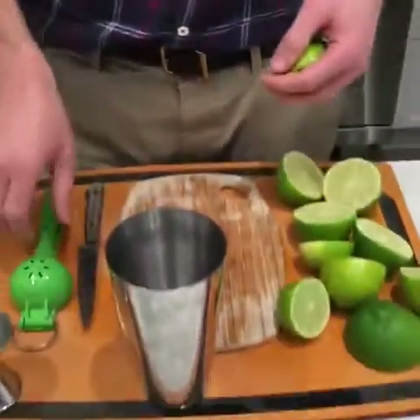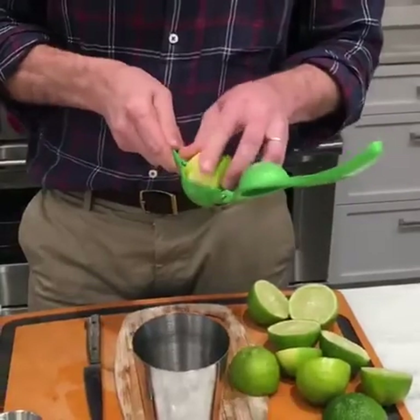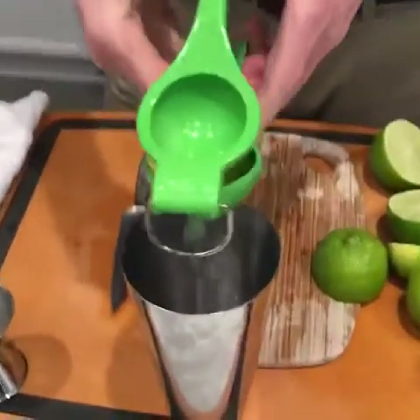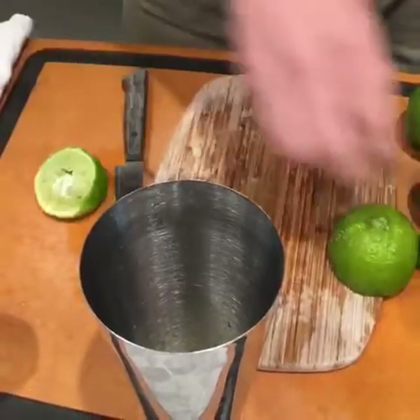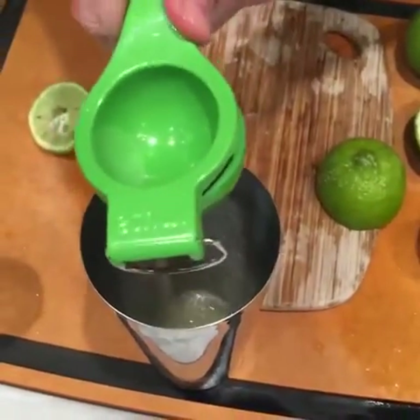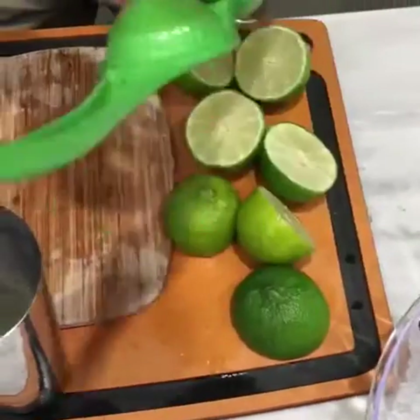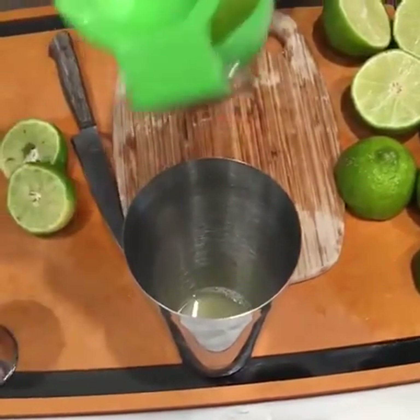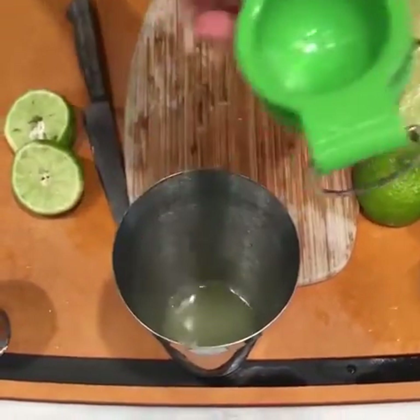Here's how we do it. We're going to start with a couple of limes. Got a cocktail shaker here. The most important tool — my buddy right here — is just a regular lime squeezer. Squeezing a couple of limes in here. Good wrist workout while you do it too. You can get these lime squeezers off Amazon, they're really cheap. I keep this one out all summer long.